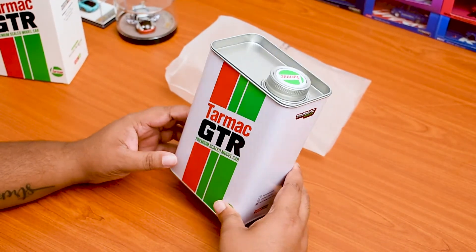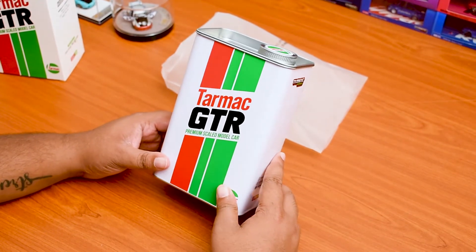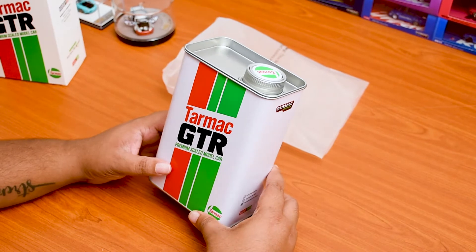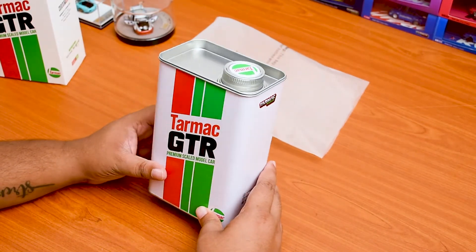Talking about the car, we have the GTR Nismo GT3 from the Macao GT edition — it's actually the GT World Cup which was held in 2018. So let's get into the car and see how it looks.